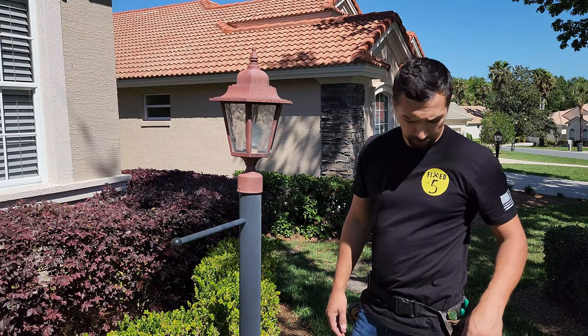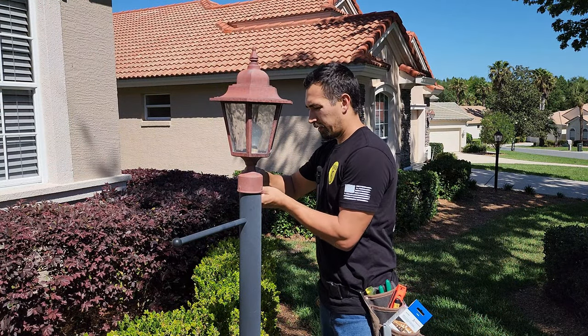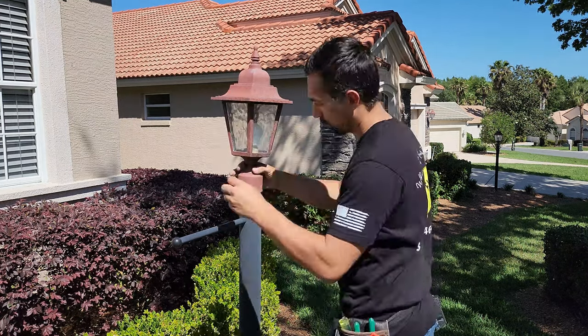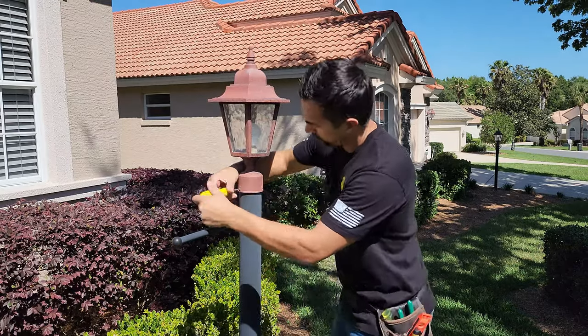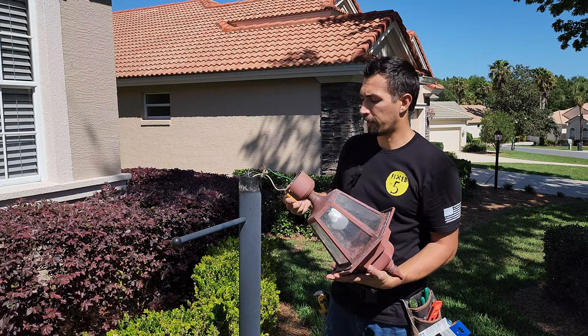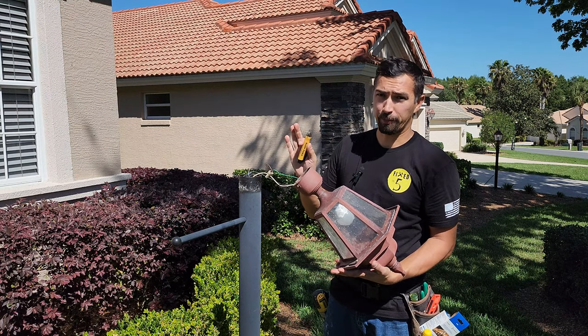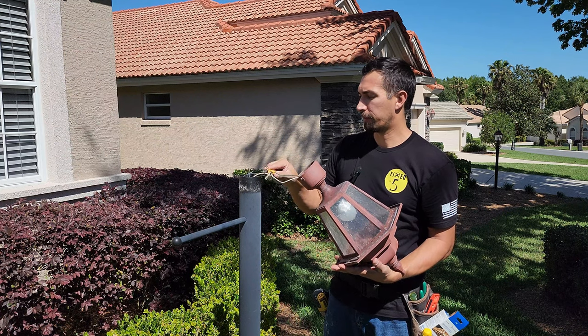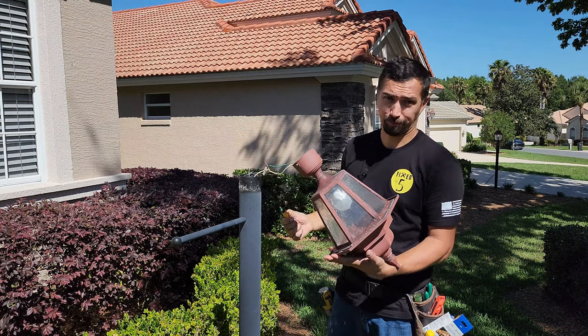Now that the power is secure, go ahead and remove the lamppost. Once you take the lamp off the post itself, I always like to just double check to make sure that I hit the right breaker and the light switch is off. As you can see, there is no power.